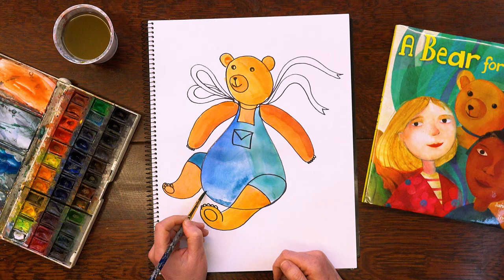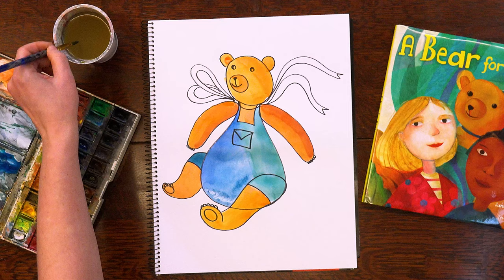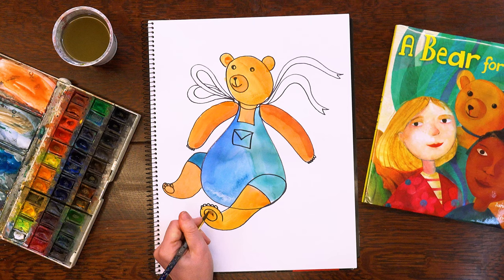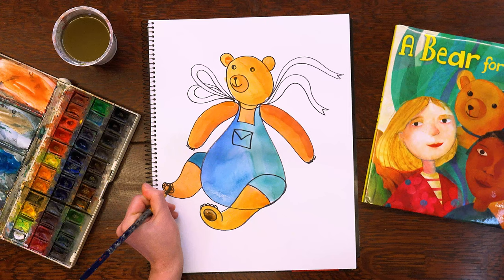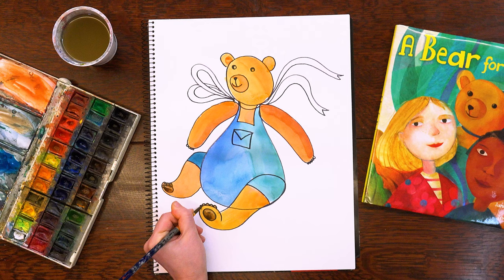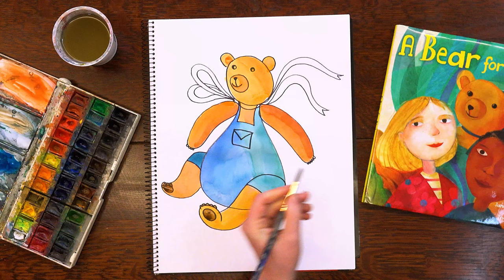You can paint with any hand you like. I usually paint with my left hand, but sometimes I prefer my right. Now the bear's outfit is completed. Let's paint the little feet — let's choose some darker brown so the feet stand out. Let's paint the little toes and the little fingers as well.